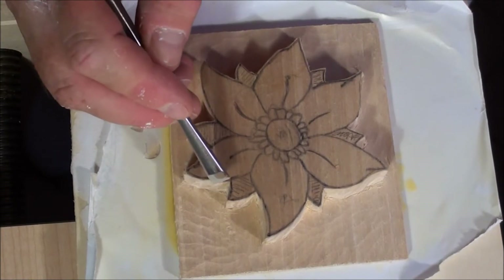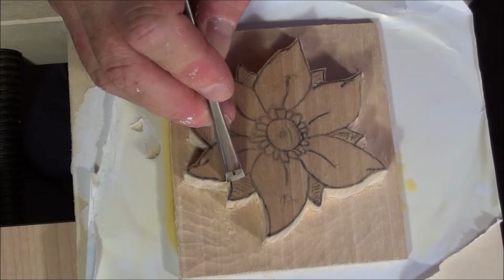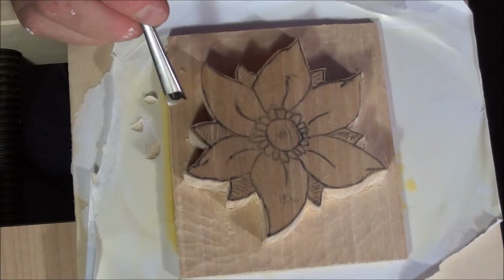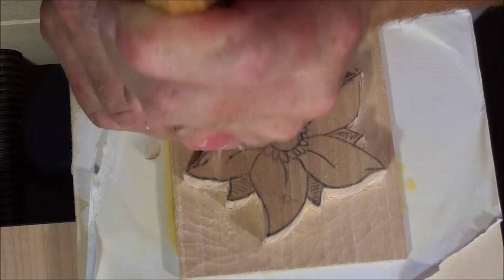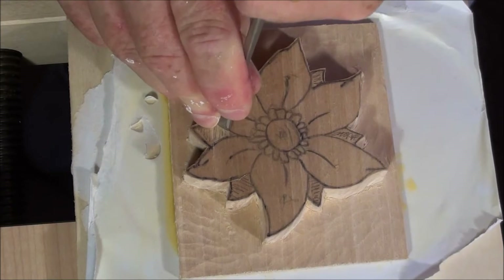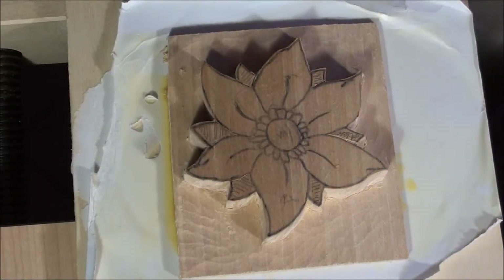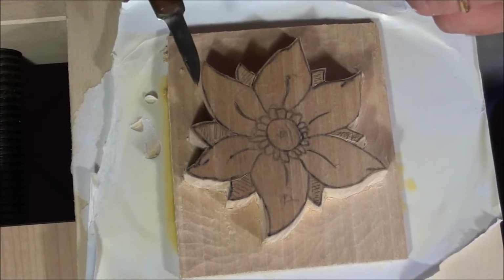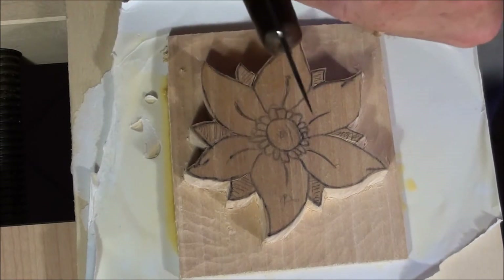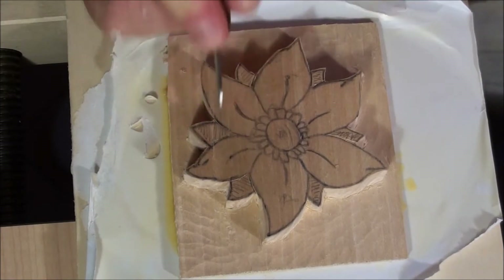The gouge should match much more the outline curve. So it should fit best the outline curve, and we start to make a cut this way. We define the wood that will be removed. An advice I can give you is if you don't have the gouge that perfectly fits the outline curve, you can use a knife — you can just do something like this.